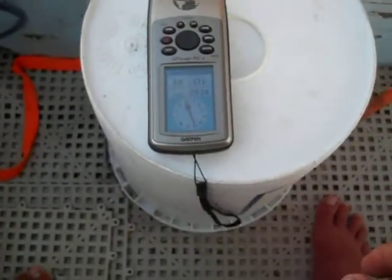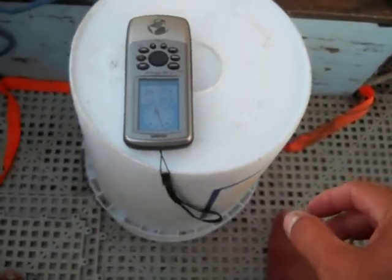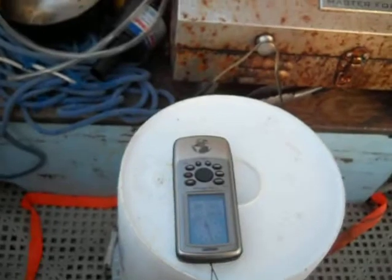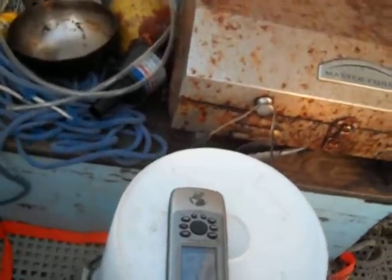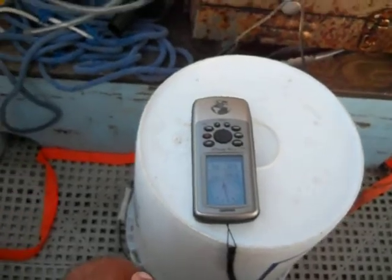All right, I don't know if you can see this. I'm going almost east, eight, eight and a half miles an hour. I'm motor sailing. I'm about 150 miles to the northwest of Santa Marta.